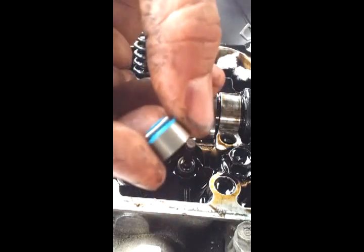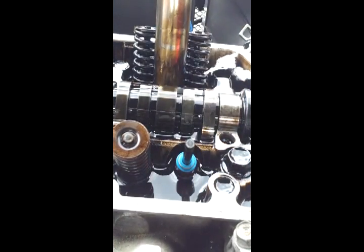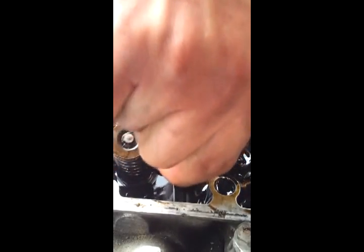New seal — bought these on eBay, about 10 quid for a full set. These are supposed to be performance seals. Use a 10mm deep socket to push the new seal back on.